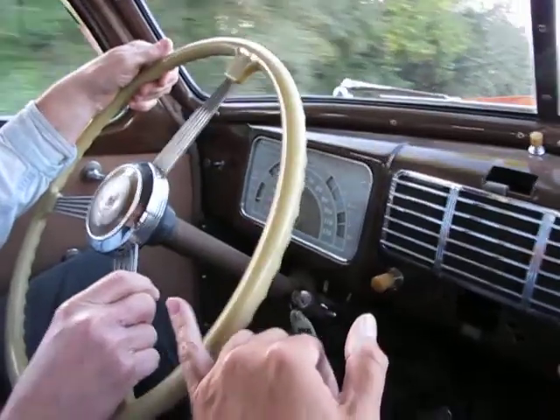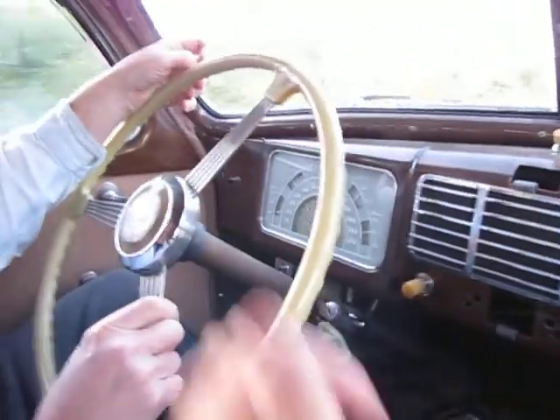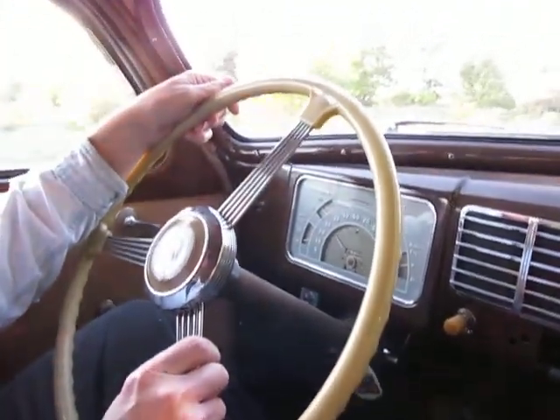The steering wheel rim doesn't show any cracks. There's some general patina and pitting on the horn center.